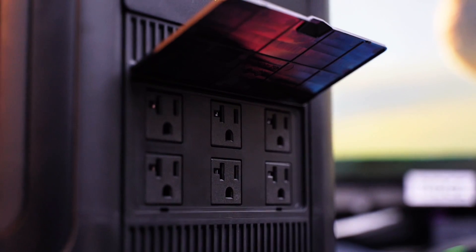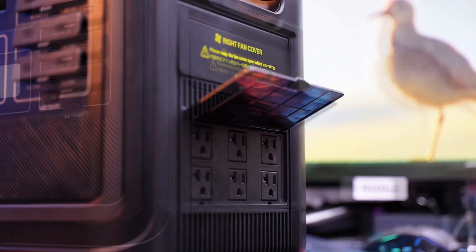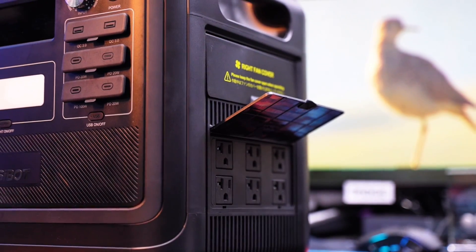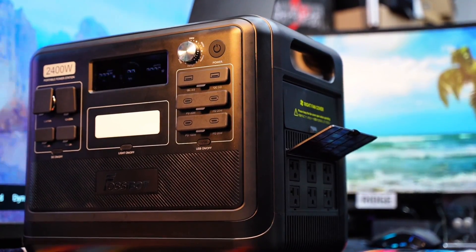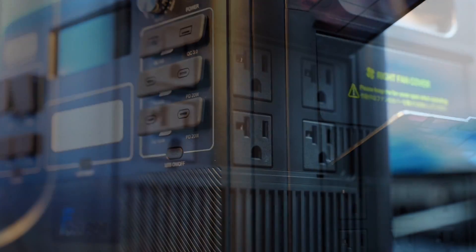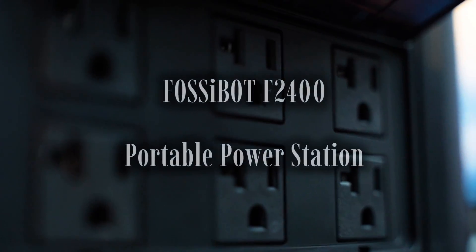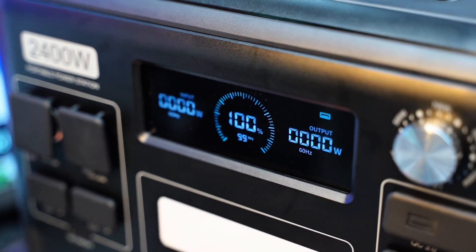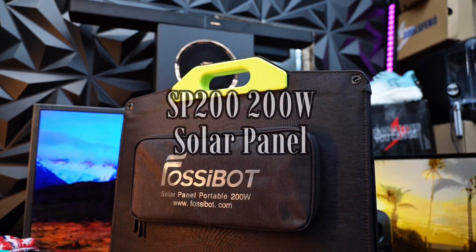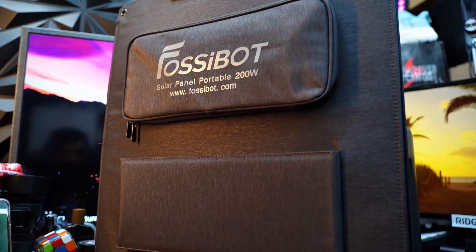Hey there — are you looking for a powerful and reliable portable power station that can keep everything from your laptop to your power tools running, whether you are off-grid or facing an outage at home? If the answer is yes, then you are definitely in the right place, because today we are checking out the Fosibot F2400 portable power station, and we are also going to touch briefly on the SP200 200-watt solar panel that pairs perfectly with it.